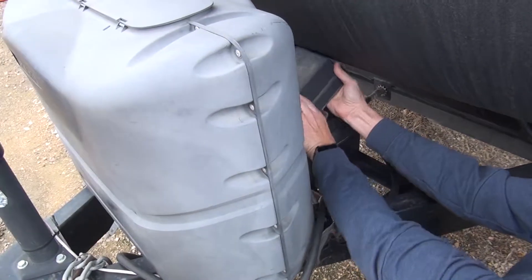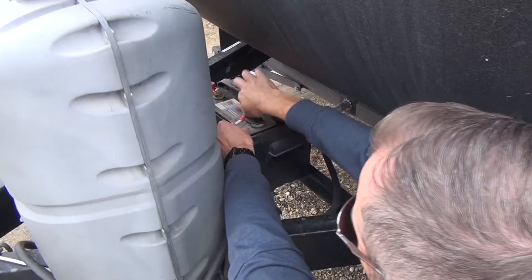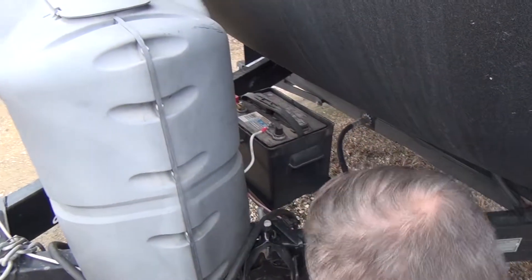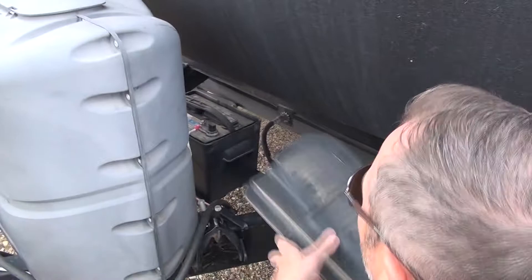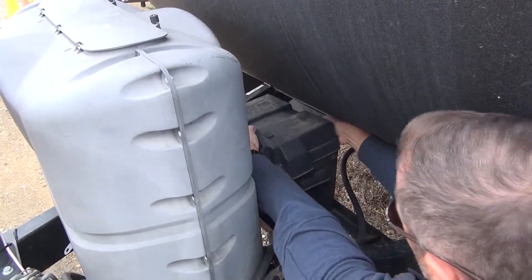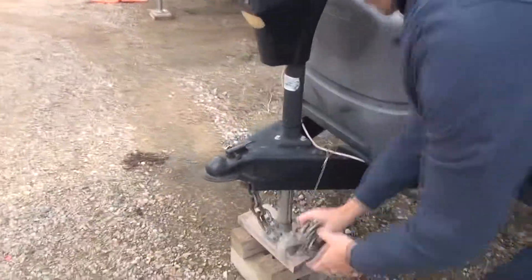First we'll reconnect the battery — no tools required. Get our chains out of the way.